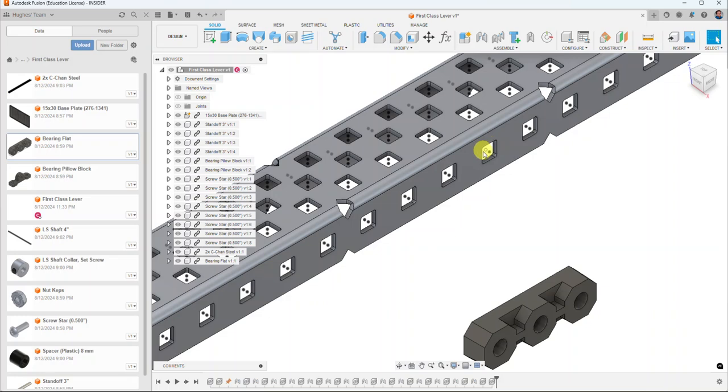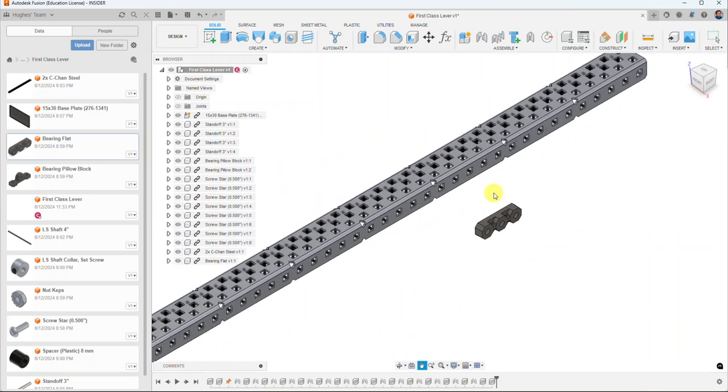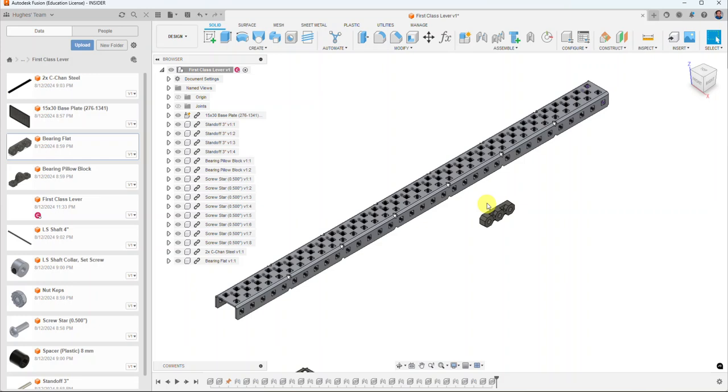Those dots represent the very center of the square opening on each VEX component — they're there to help us out. When you're zoomed out it looks a bit busy, but when you zoom in it's going to help us quite a bit.